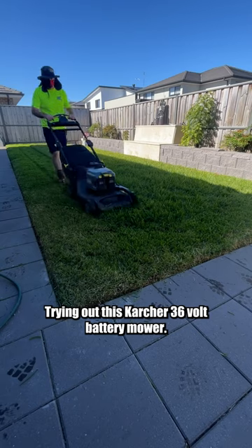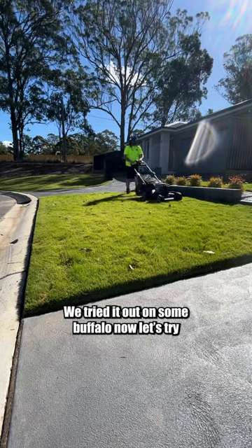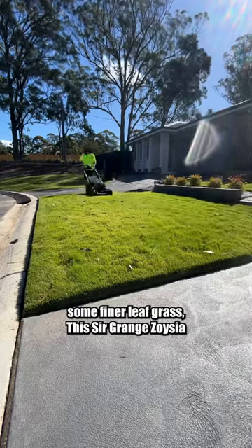Trying out this Karcher 36 volt battery mower. We tried it out on some buffalo. Now let's try some finer leaf grass — this Sir Grange Zoysia.